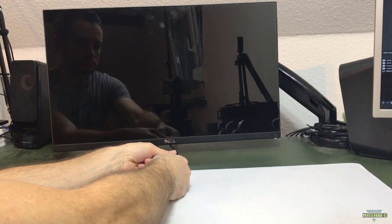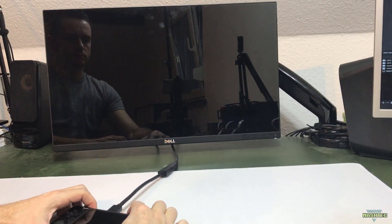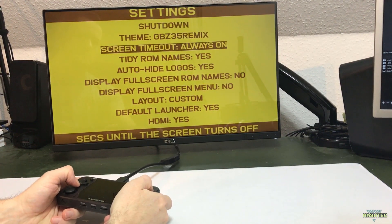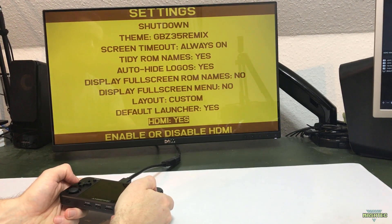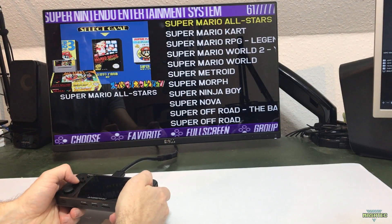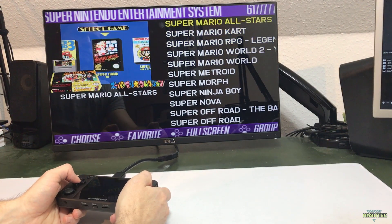Last but not least, let's connect the RG350M to a TV or monitor and test the HDMI out feature. Simply switch on the HDMI out option in the settings of SimpleMenu, hook your RG350M to a TV or monitor, choose your favorite game from the list and enjoy all your ROMs on a big screen.